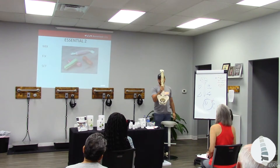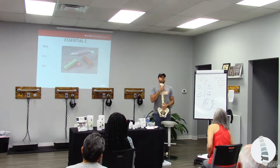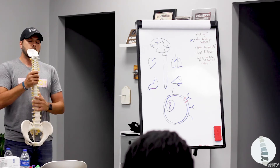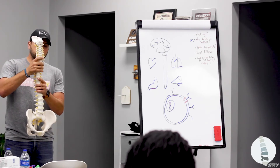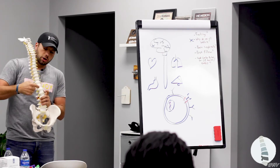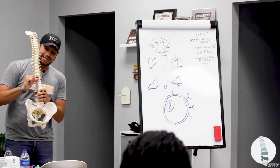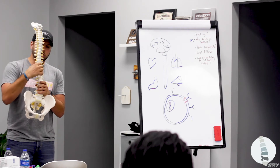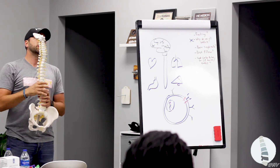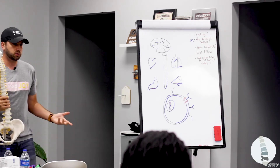Meaning if God wanted this to be a solid structure and we wouldn't move from here to here, guess what would happen? We would be built that way. The fact that there are individual movable segments, and even if you can get a little bit of motion, you know what you're doing? You're activating pumps. The discs are the pumps. They soak fluid in and shoot it straight up. When you shoot fluid to your brain, this is why a lot of times you guys just wobble.